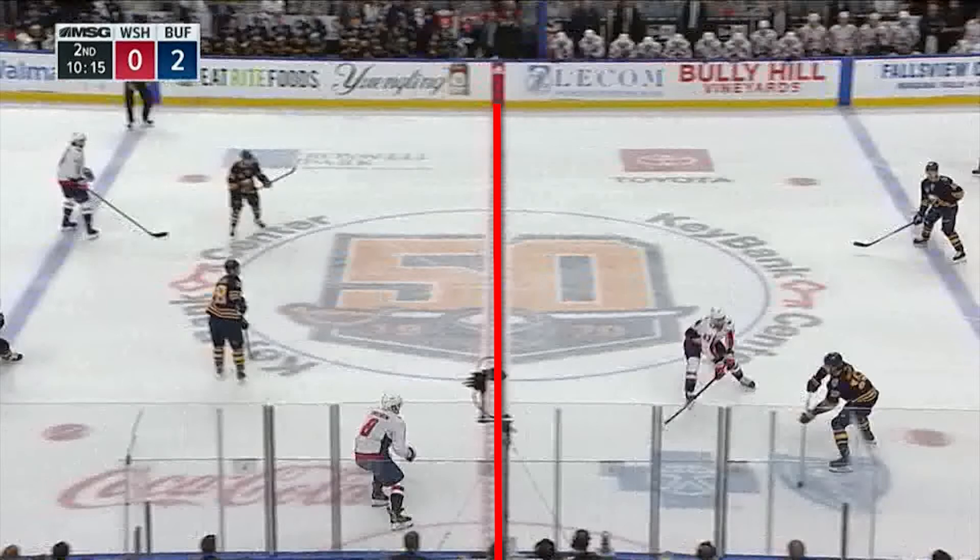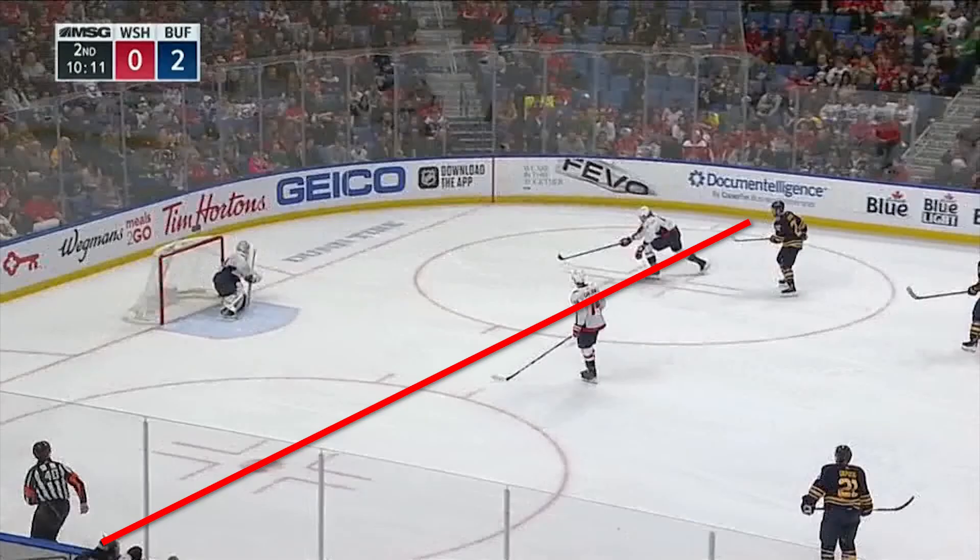Icing at the pro level is when somebody shoots a puck behind the red line and it goes the length of the ice. The defensive team — if they're the first person to the hash marks to retrieve the puck — the referee blows the whistle, and it's going to be a face-off in your own zone.